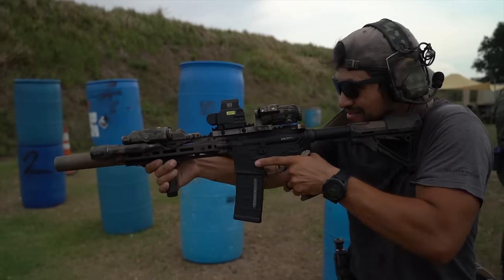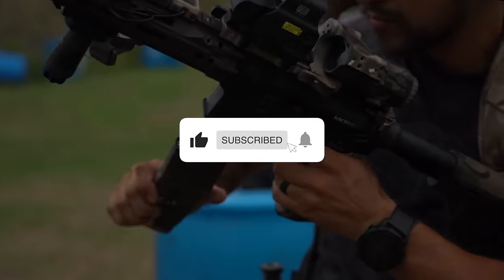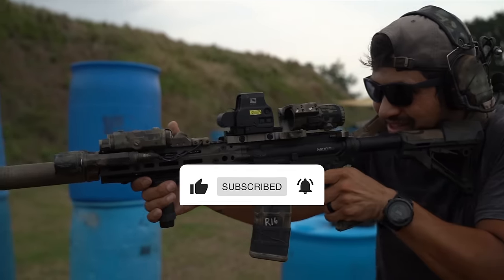Before we get started, make sure you hit the like and subscribe button, and also hit the notification bell. We've noticed a lot of people have not been getting our videos popping up on their feed, so when you hit that notification bell, it does help you see when new videos pop up. We're currently on a 10-day posting schedule, so 10 days from now will be our next episode.